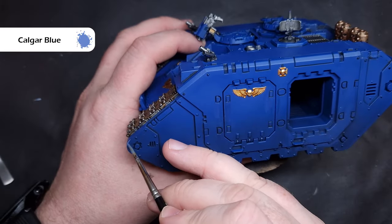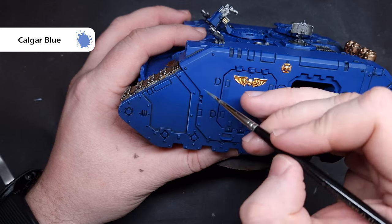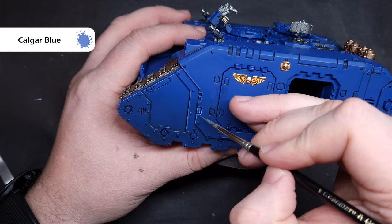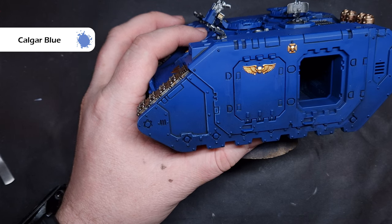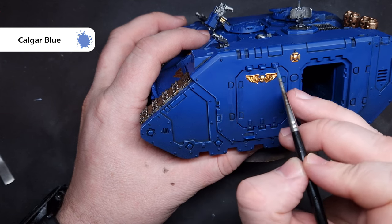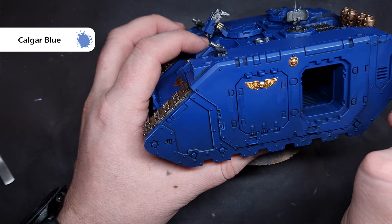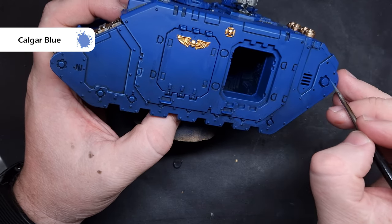We'll start the process of highlighting all of the blue next and the colour we're going to use is Calgar Blue, which is a nice light blue that really does show up nicely against the Macragge Blue underneath. The technique is really easy - just get a little bit on your brush, make sure you've got a really good tip, not too much paint, and then drag the brush along the sharp edge of the model for a really nice crisp highlight. We're going to consider that the light is coming from in front and slightly above, so we'll highlight all across the top of the armour, around some of the doors, and also don't forget the sponsons. I've already based parts of the sponsons with Macragge from the previous step so they blend in with the rest of the tank - I'm going to highlight those as well.